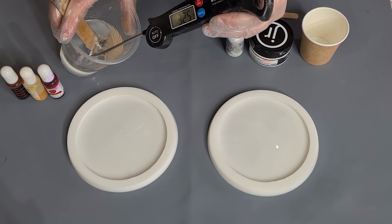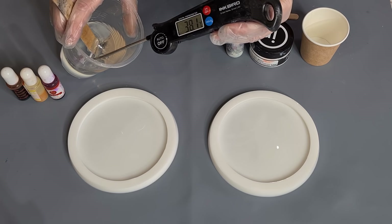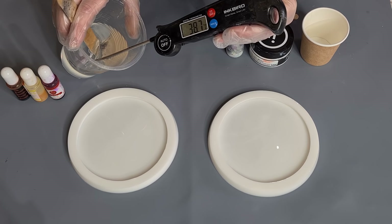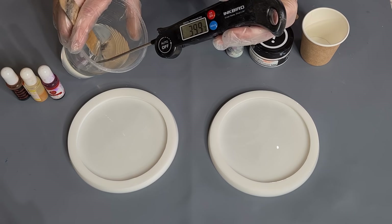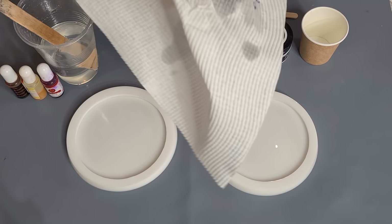When it gets to 40 I want to decant. 35, 36... 37, 38... 39... 40, there we go! It gets quite hot pretty fast when it's left in a deep vessel. If you pour it quite thin like in a coaster itself it doesn't get that hot very quickly. That has taken 10 minutes from when I stopped stirring. I'll clean this probe off with some alcohol.